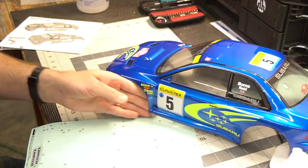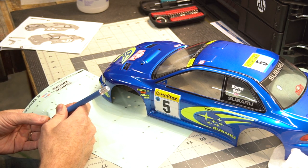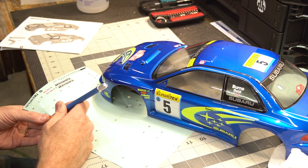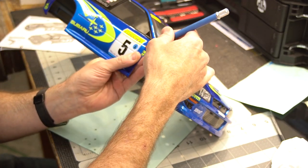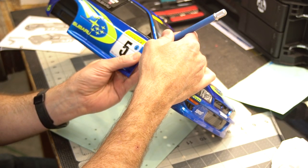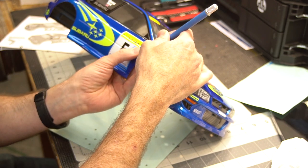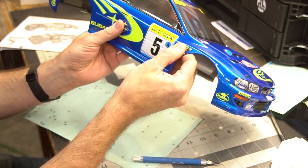We are down to our last decal. It's one of the side markers that goes on top of another decal, again highlighting the importance of going in order. Sometimes you don't need to use the wet method — you can just use very careful dry placement. And we got it. Beautiful. All done.